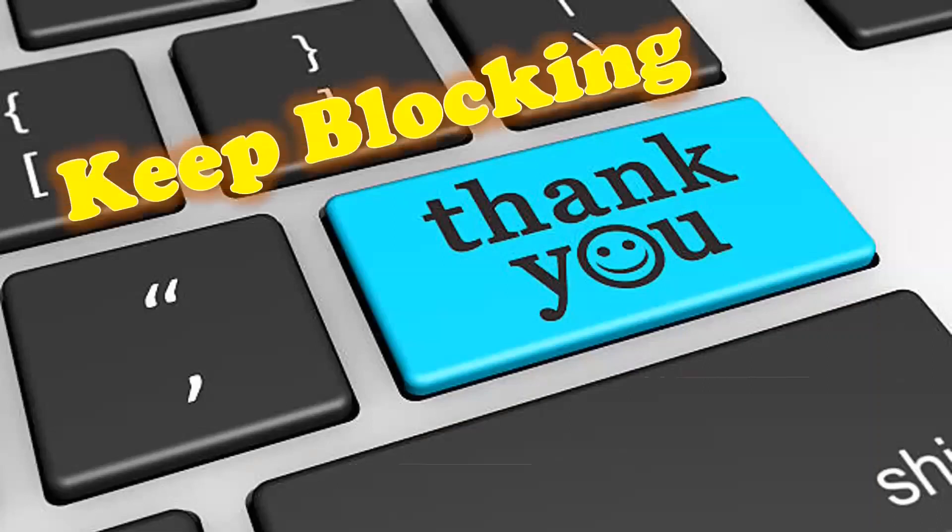That's all for today. Catch you in the next video. Until then, keep blocking, keep rocking.